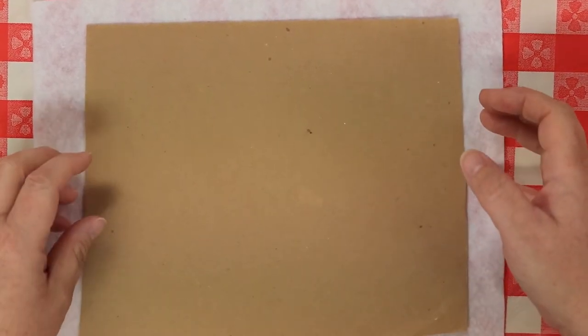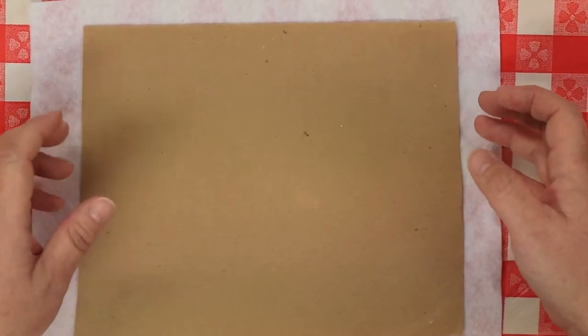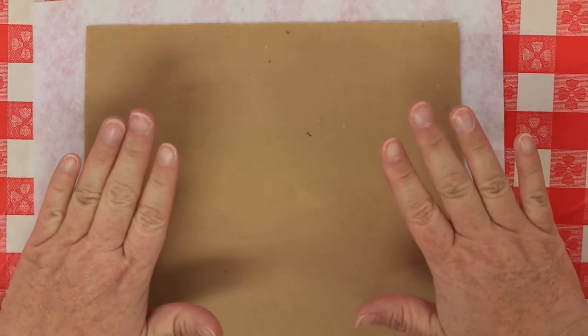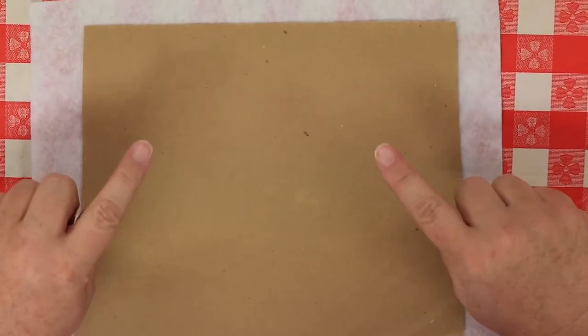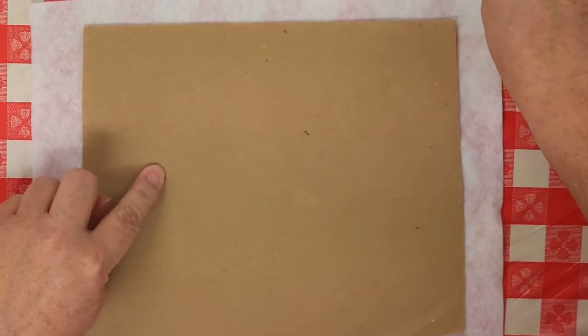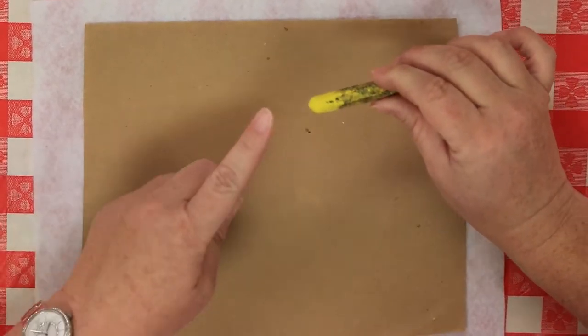The next project is a faux bark painting, and we're going to be using craft paper and oil pastels — not actual bark and not paint.